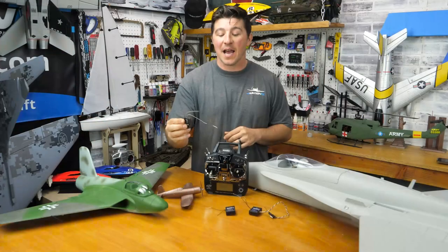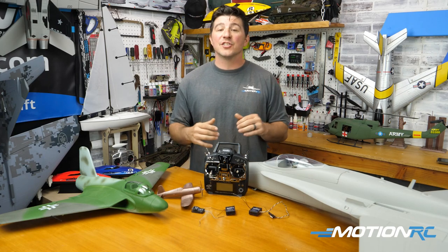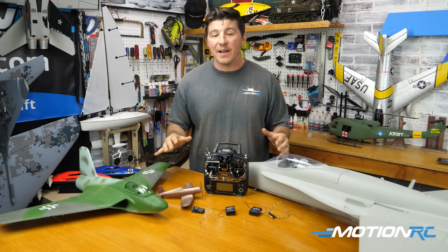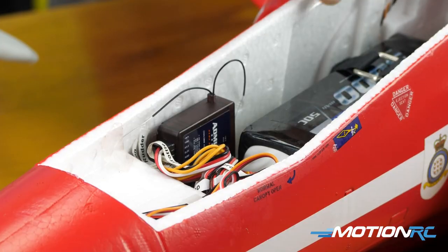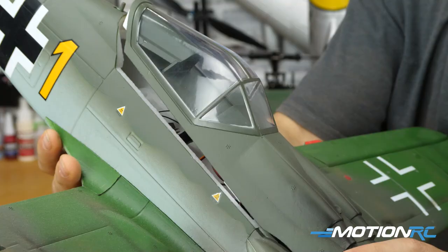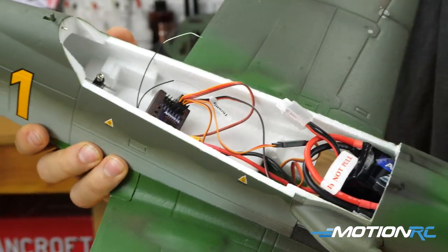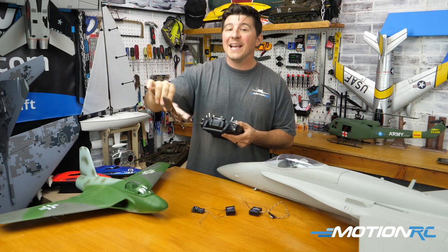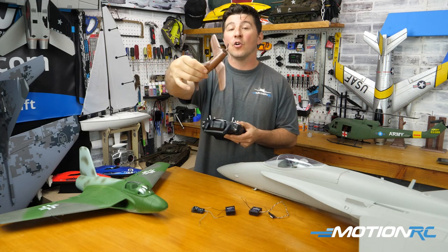A lot of beginners to RC flying might not even realize just how crucial placement of your RC receiver is in your aircraft. Hopefully without getting too technical into the why, this video will show you some proper setups and some not so proper setups to ensure safe and successful flights. Depending on how you have your receiver placed in the aircraft, you want to make sure that one antenna on your receiver is always in communication with your transmitter at all times.